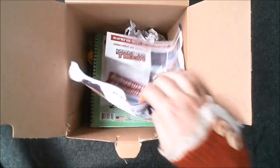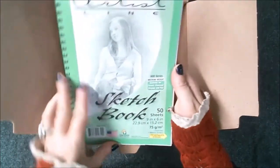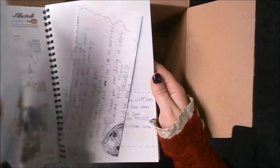It's got some packaging materials in the top — good recycled magazines. She sent me a small A5 sketchbook. There's some stuff inside it. This must be the artwork.